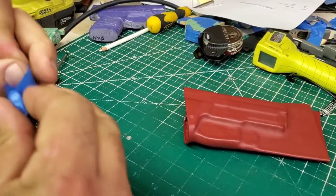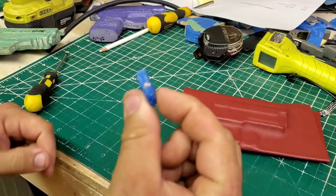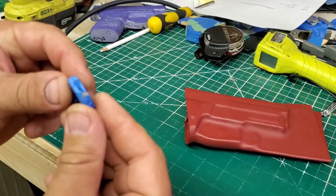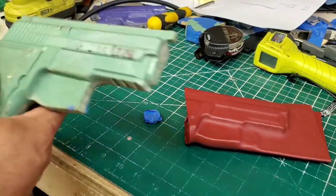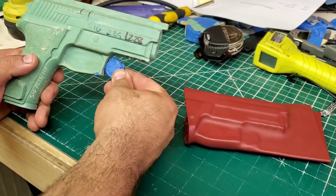My secret retention plate — not really secret. I take three nickels and I tape them together. That's right. So take the firearm, take three nickels, tape them right there.